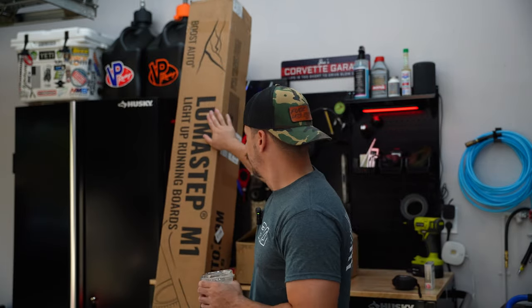Thanks to Boost Auto, we got some new bad-to-the-bone Luma steps to get on the truck. The truck's currently running the AMP power steps, but after just a couple years they're starting to slam. I got a newborn kid — whenever I put him in the car, my wife opens the door, the step slams down, wakes my kid up, puts my kid in a bad mood, which naturally puts my wife in a bad mood. And for those young guys: happy wife, happy life.